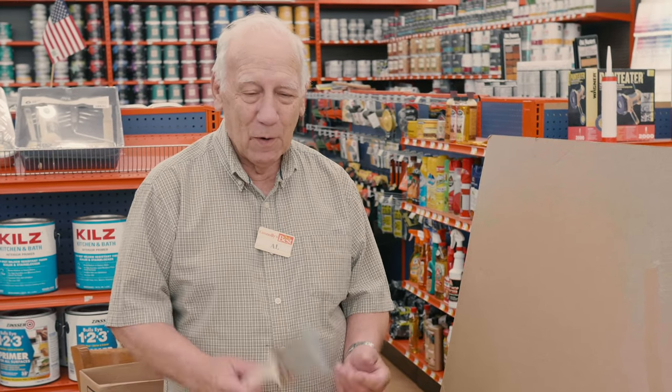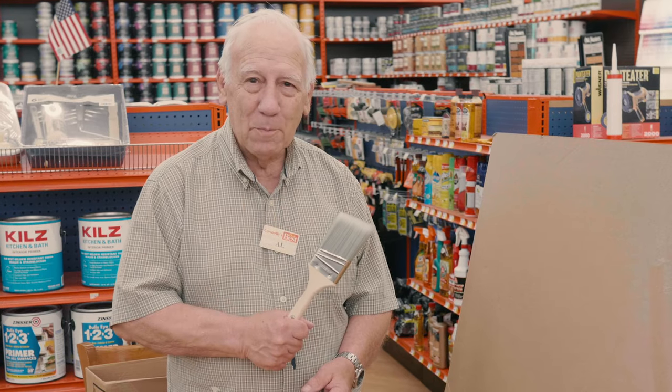Hi, I'm Al and I work for Connelly's Do It Best, and we're going to talk about cleaning out brushes today.